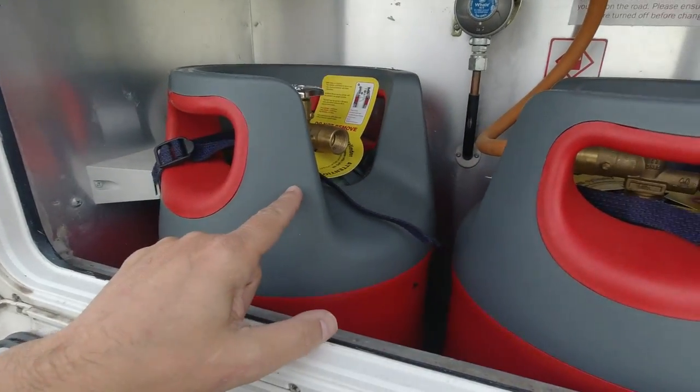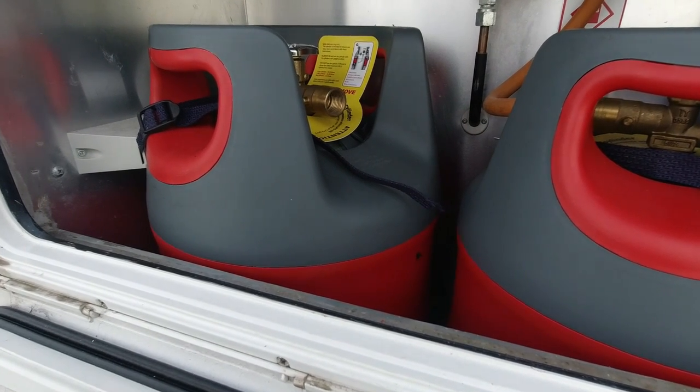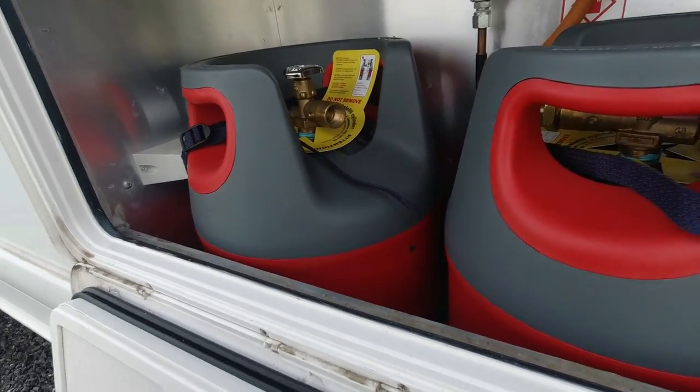The pump knows when you're full and it just cuts off. Did this one the other day - filled it up, I think it was 9.6 litres, and it worked out just over a fiver to fill one up.